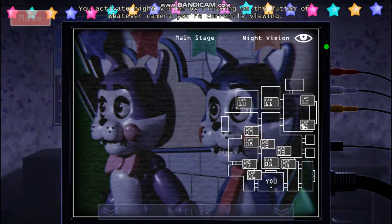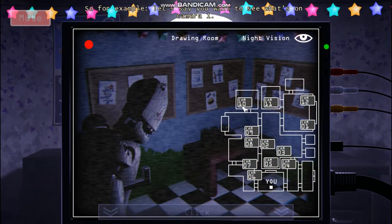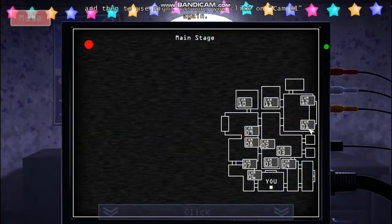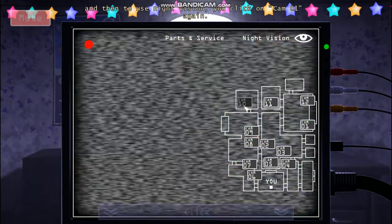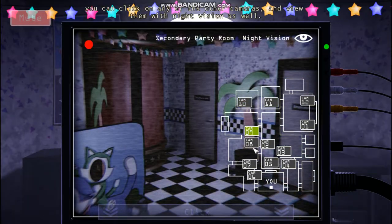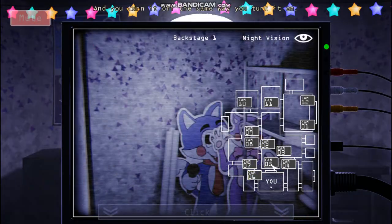You activate night vision by clicking on the button of whatever camera you're currently viewing. For example, say you want to see what's on camera 1 — you bring up the camera panel, you click on the button that says Cam 01, and then to use night vision, you click on Cam 01 again. Once night vision is activated, you can click on any of the other cameras to view them with night vision as well. You turn it off the same way you turn it on.